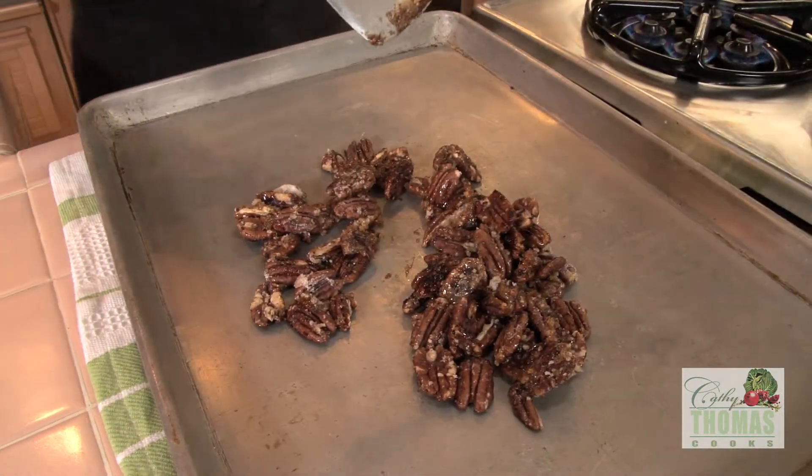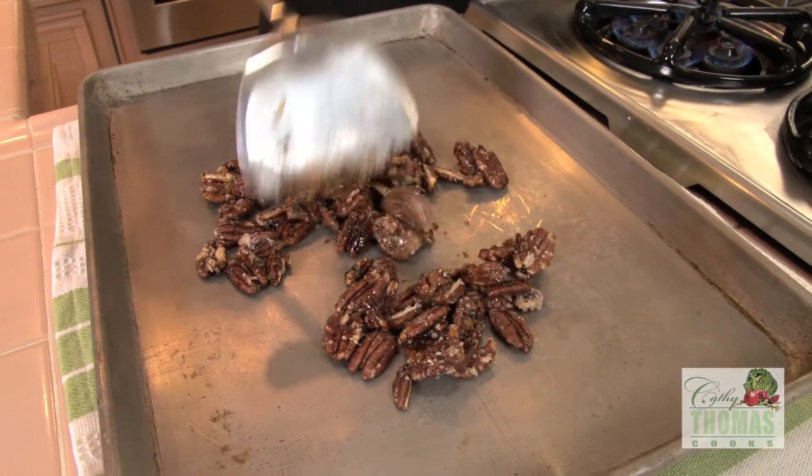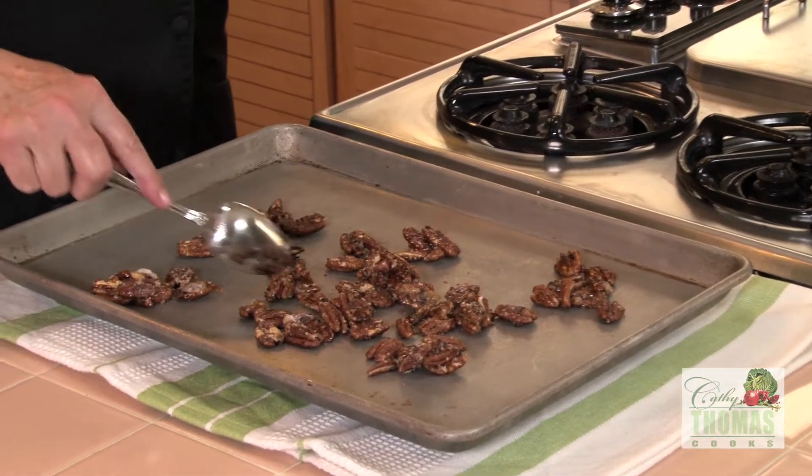It's important to have this baking sheet out and ready to go before you start doing the nuts.